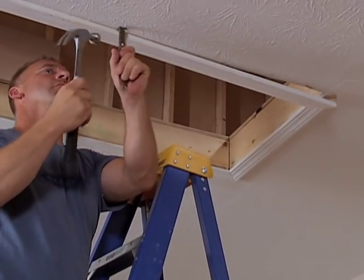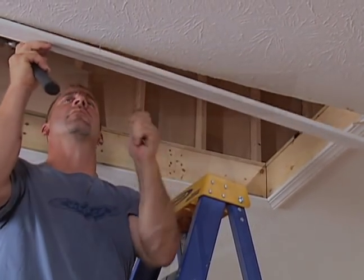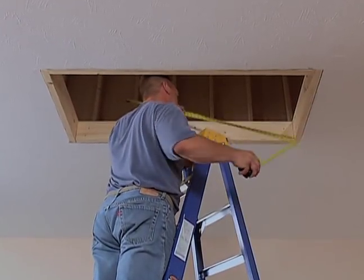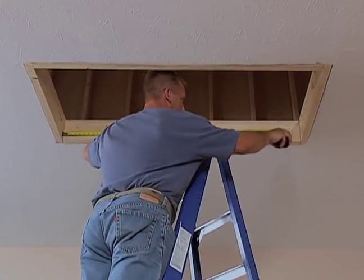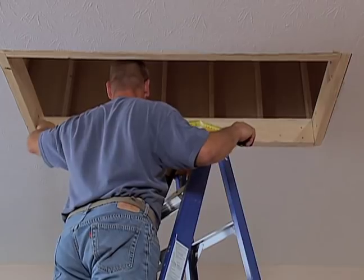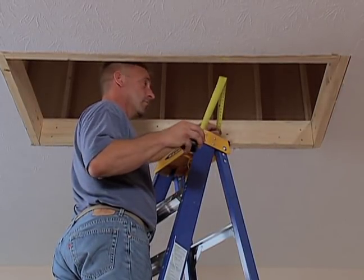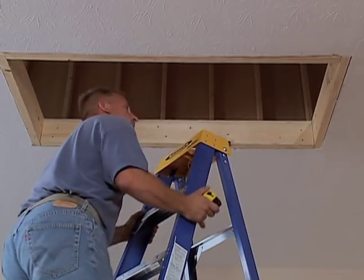The first step is to prepare the existing opening. Remove old trim and hardware around the opening and double check to make sure the opening has the correct dimensions. For best results, make sure the ceiling around the opening is flat and in good repair. Be sure all sides are flat, plumb, and in good repair.